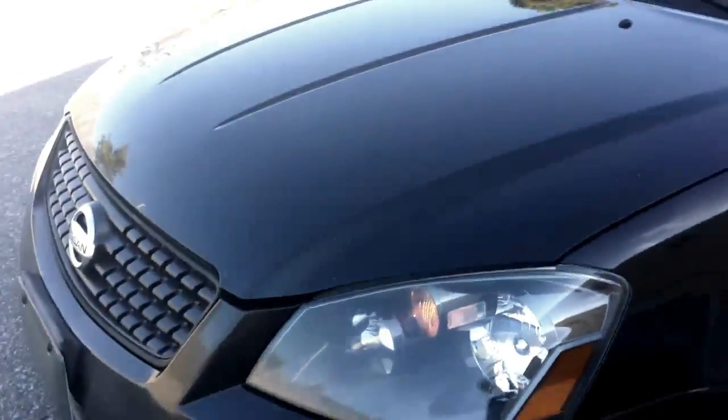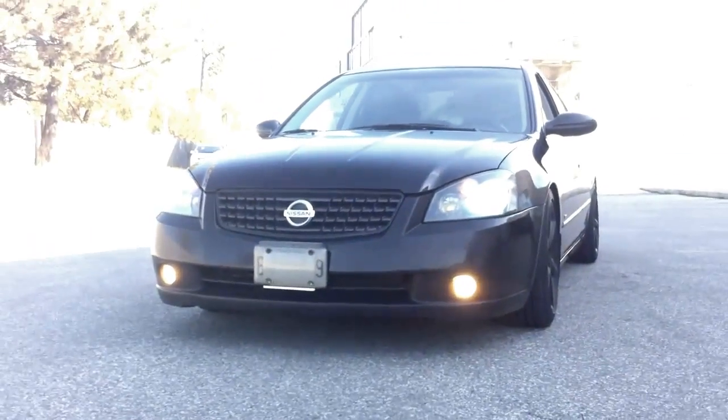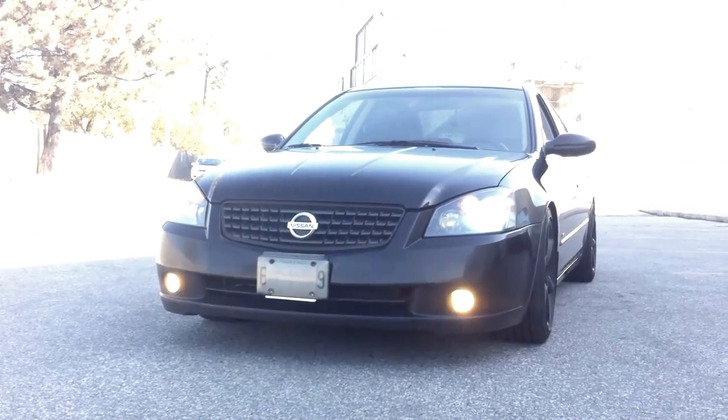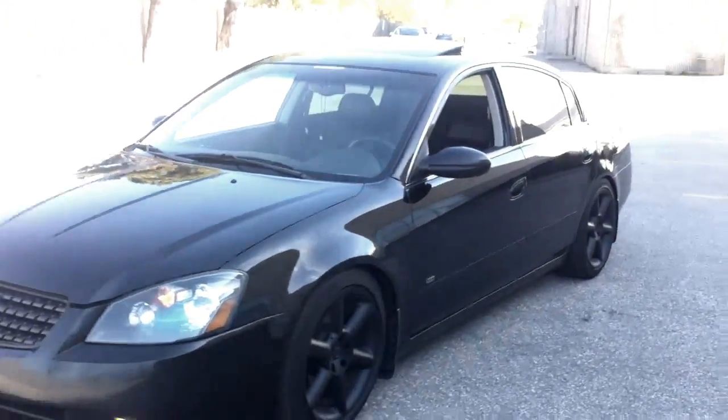We got the HID kit on there — turn that on. The HIDs with the yellow fog lights. Can't really tell because it's daytime, but looks pretty nice. I had the eyelids on there but I didn't really like them, so I took them off.